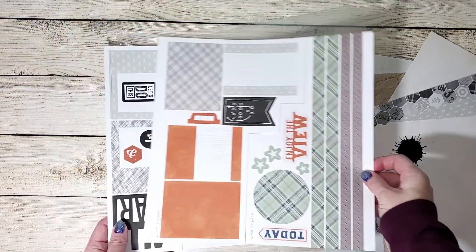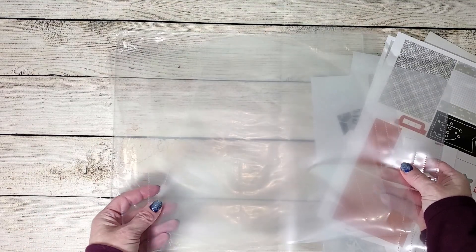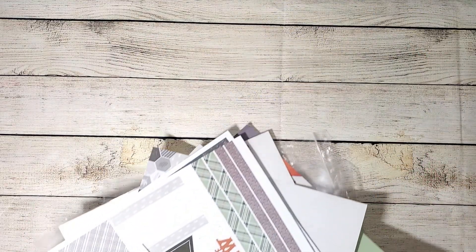You have background sheets, you have stickers, you have die cuts, and it even comes with the memory protectors. So everything's all-inclusive in this kit, and I'm going to show you how I changed it up just a little bit to fit the photos that I had.